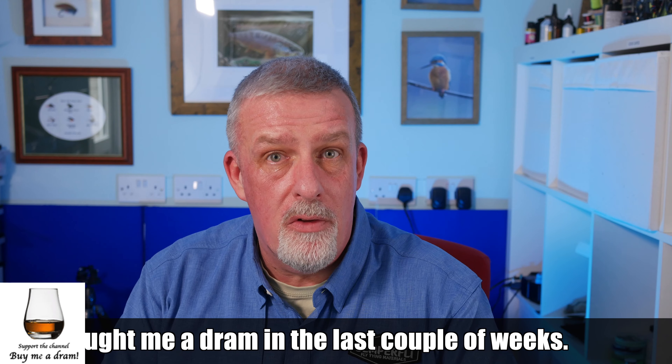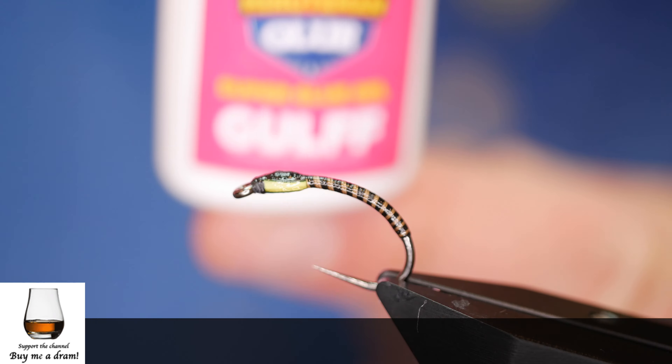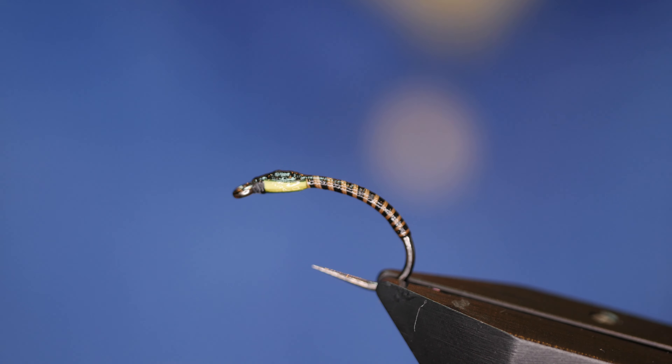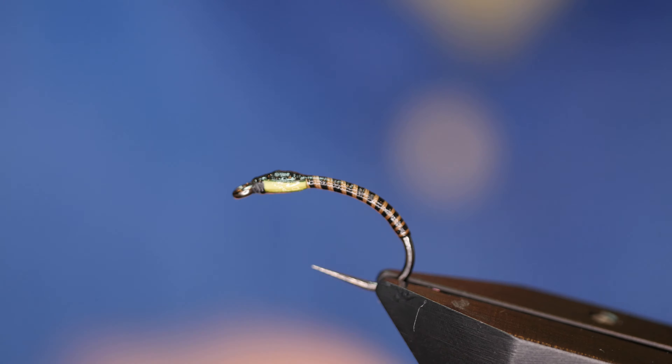To show you how I finish my buzzers, I better break out the vise and get a fly ready to be varnished. First thing, once I've finished the actual tying — which I've already done — I like to give them a coat of super glue. I put this to the side and leave it time to dry, but for the purpose of this video, this is one I did earlier and it's already dry.